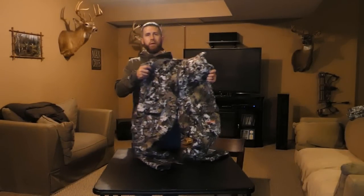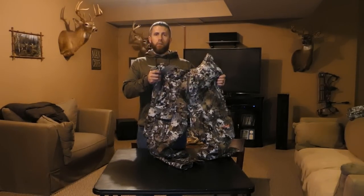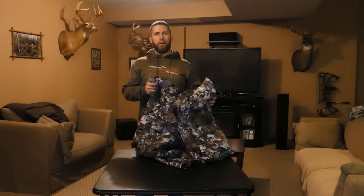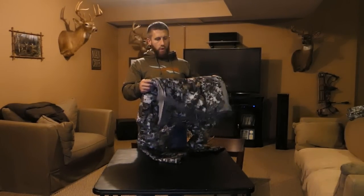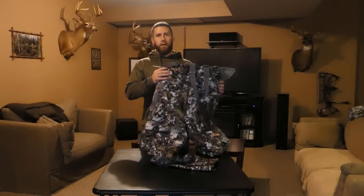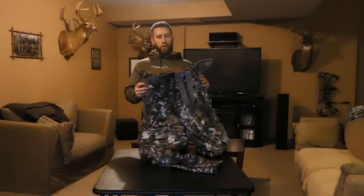I figured there were probably quite a few people out there that were like me whenever I was looking at whether to purchase the Fanatic bibs or the Incinerator bibs. I found a lot of write-ups on the Incinerator bibs, but I didn't find a whole lot of detail as far as hands-on reviews or close-up pictures during my research when trying to make that decision. So I figured I would put together a quick review, give you guys an update on this, how I've utilized them, what I like, and maybe what I don't like.